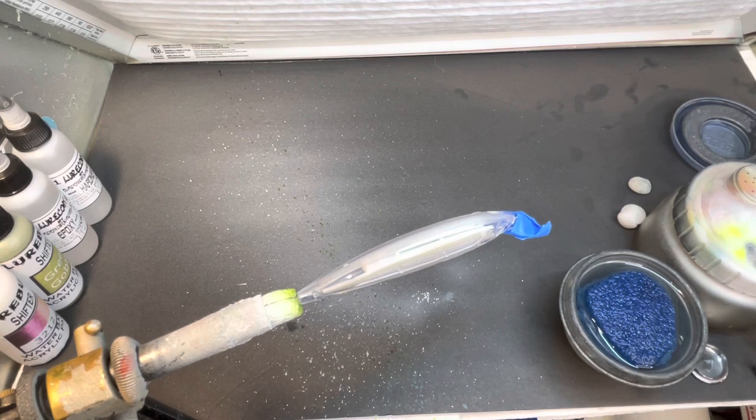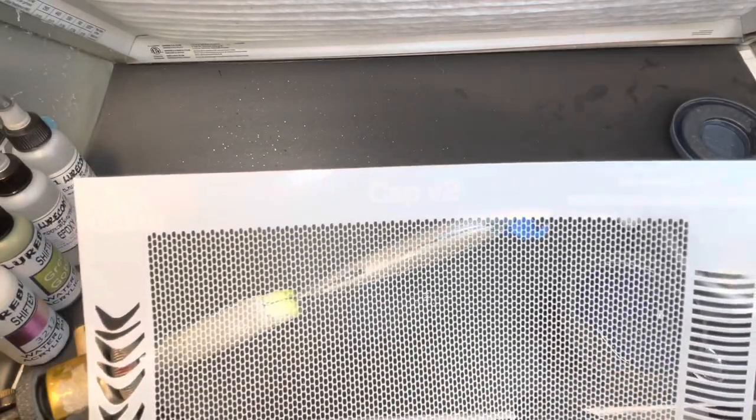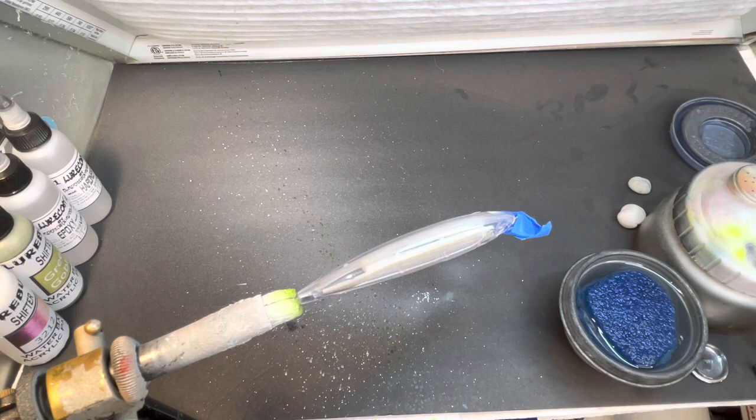Tonight we're going to use some Whitmore Farm stencils — a Cap V2 which Jeff just sent me, and a great fin stencil. Go check out Jeff's products at whitmorefarm.com. You won't go wrong; they're excellent stencils and he gives you a lot of extras. Go look him up and get something ordered.